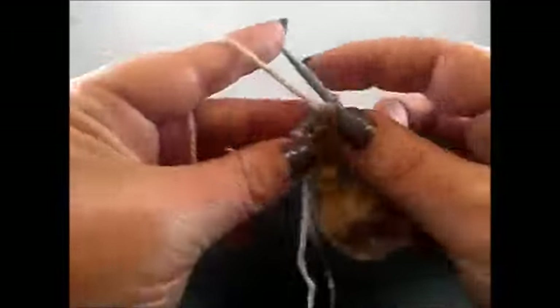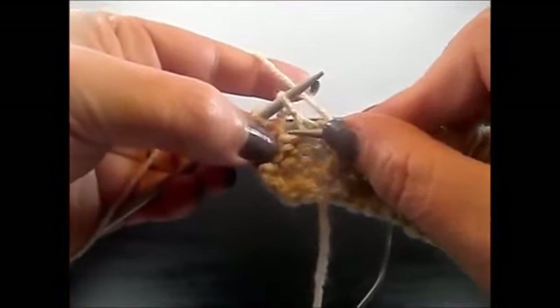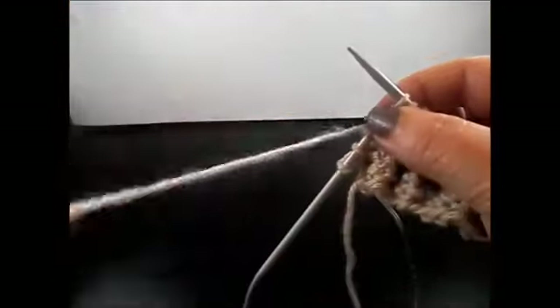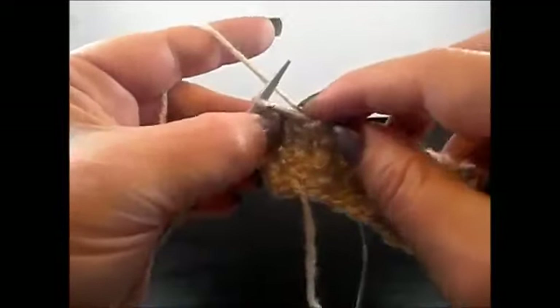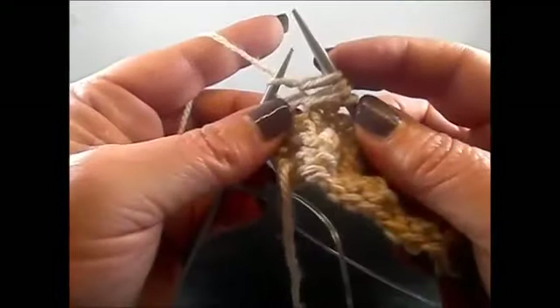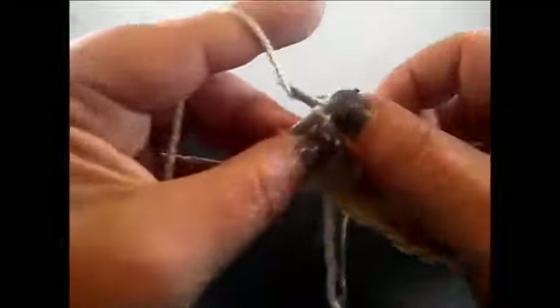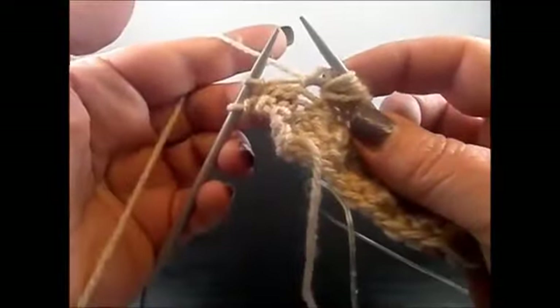Purl 3 stitches: 1, 2, 3. And here is again a knit stitch. Again 2 rows below — insert your needle into the stitch, grab the yarn, pull through. Yarn over, knit the stitch. Yarn over — 1, 2, 3, 4. And again 2 rows below into the same stitch, grab the yarn, pull through — and we have now 5 stitches. Finish the row with 1 purl stitch, and I knit also my edge stitch.